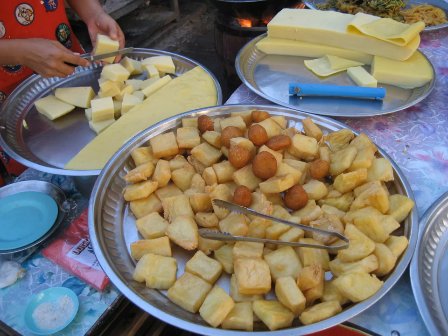To hpu thuk, or tofu salad, made with either to hpu or hsan ta hpo, is very popular as a snack or a meal in itself. Fresh tofu cut into small rectangular slices constitutes the main ingredient, dressed and garnished with peanut oil, dark soy sauce, rice vinegar, toasted crushed dried chili, crushed garlic, crushed roasted peanuts, crisp fried onions, and coriander. To hpu giab thuk refers to tofu fritters cut up and served as a salad in the same way.